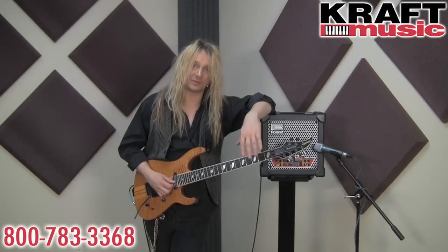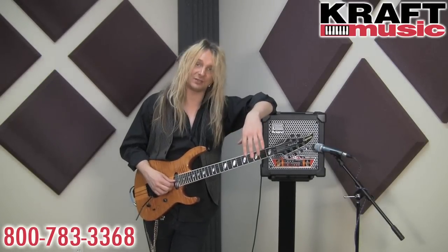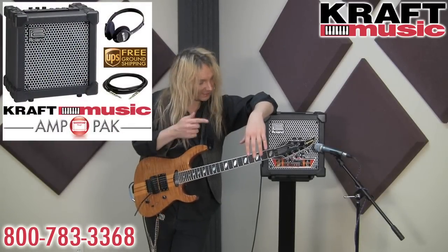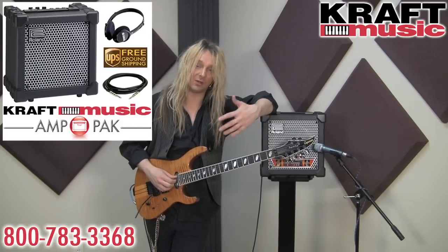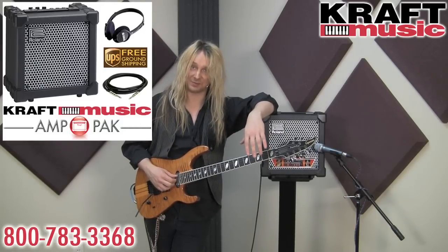Thank you guys so much for watching this video on the Cube 15 XL. I'm Rob Marcelo from Roland US, hanging out here at Kraft Music in Milwaukee. For great deals on Cube amplifiers along with accessories, check out the fantastic bundles from Kraft Music. Thank you.